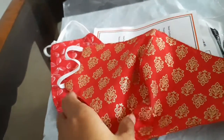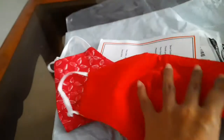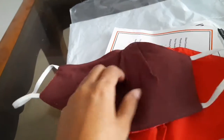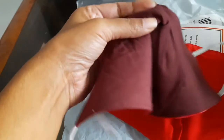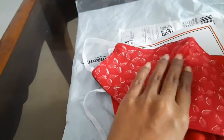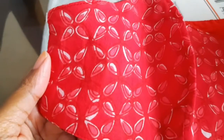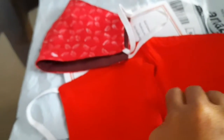You can see the Sanghaneri print on the red one — the other side is solid red color. The same applies here for the burgundy one: the reverse side is solid burgundy color, and this side has the Rajasthani Sanghaneri print. I'm showing you the design — it's very nice.